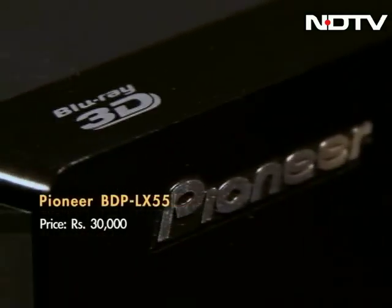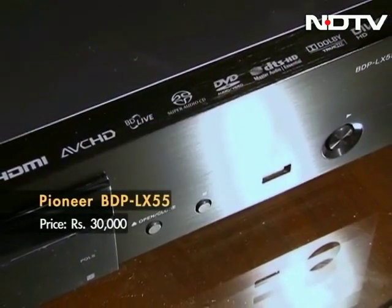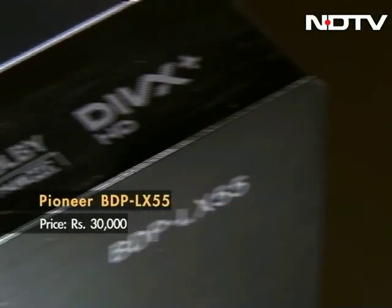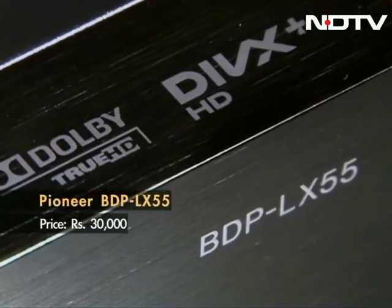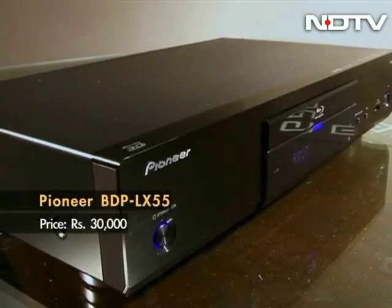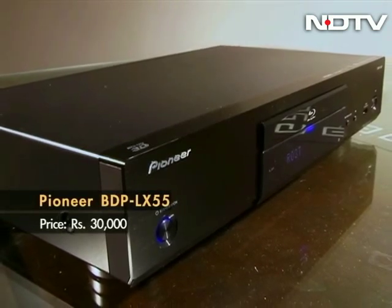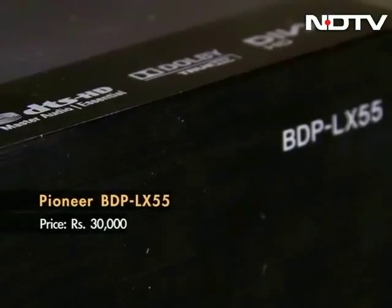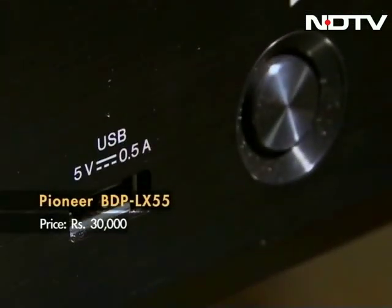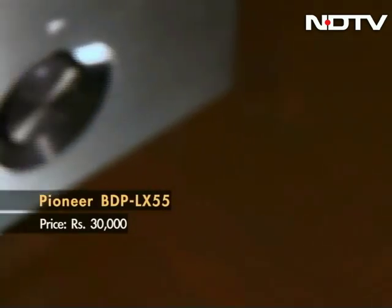It wasn't long ago that Pioneer was making the best Blu-ray players out there in the market, but they eventually fell away in the face of stiff competition. Pioneer now is making a comeback with the BDP LX55, their new top of the line Blu-ray player. Pioneer has gone with looks closer to their AV range, which isn't a bad thing, as it helps Pioneer stand out amongst the crowd. The simple elegant rectangle design coupled with an all-black metal finish looks great. The specifications also make a good reading — a universal disc player, Pioneer can spin older formats including DVD audio and SACD.